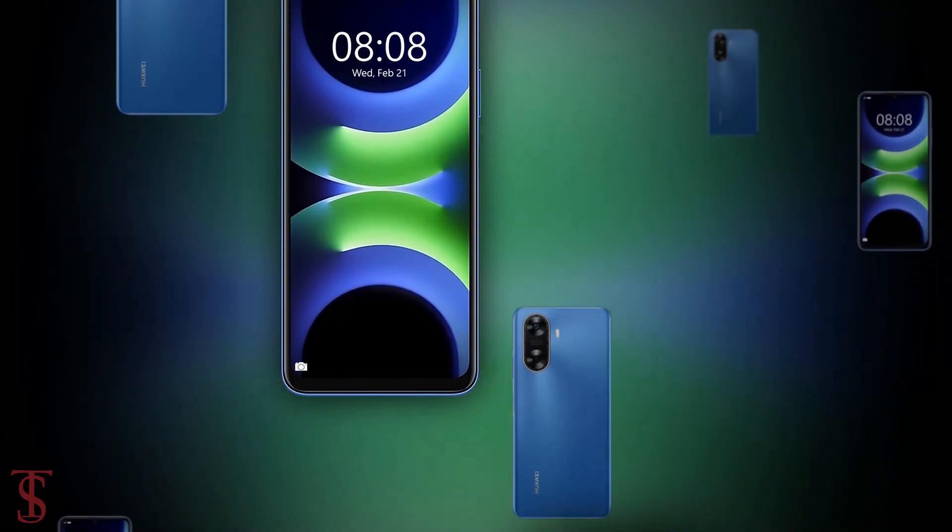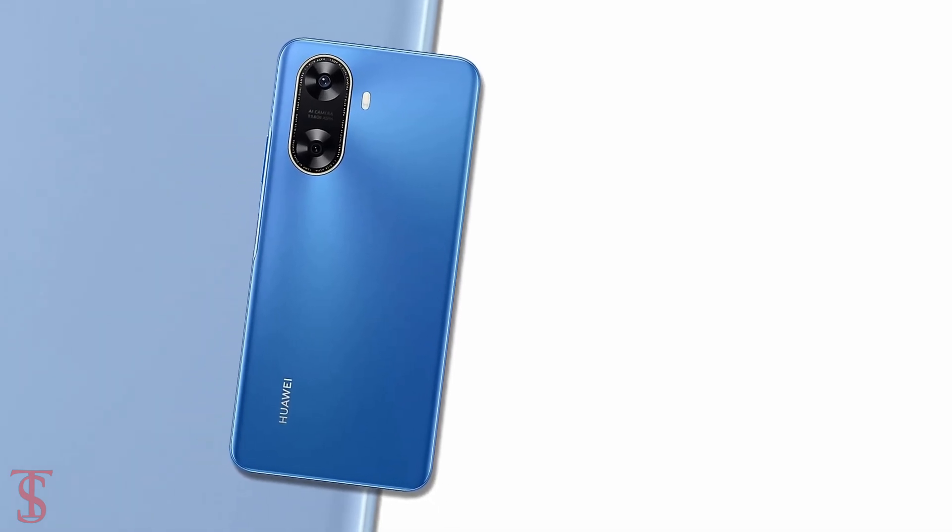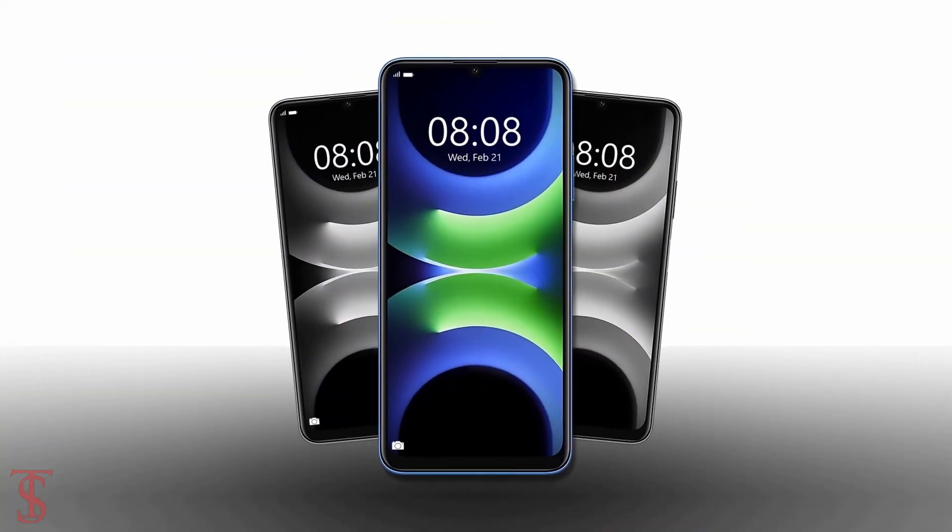So what do you guys think of this Huawei Enjoy 70z smartphone? Do let us know in the comment section below, and stay tuned to Tech Soul Blog YouTube channel for more tech updates. Thanks for watching — we'll see you in our next video.